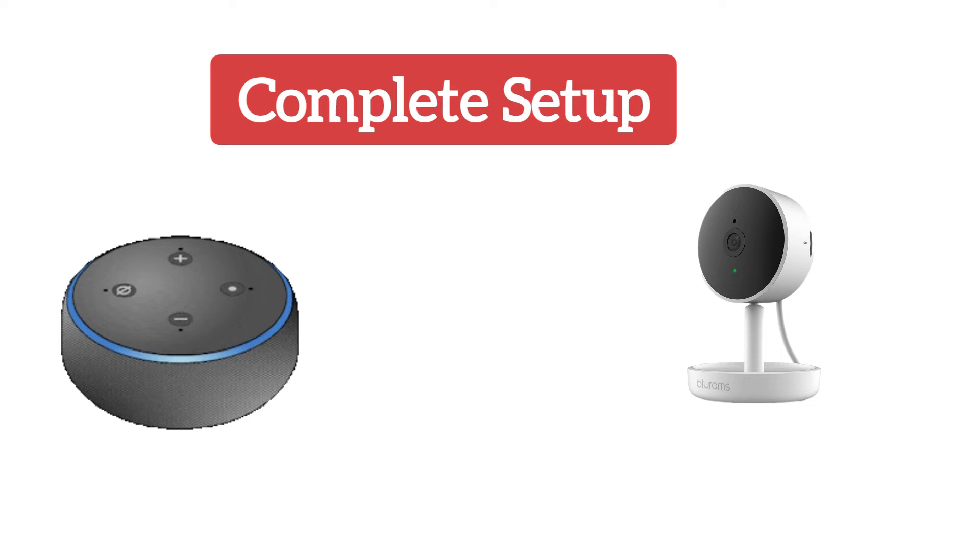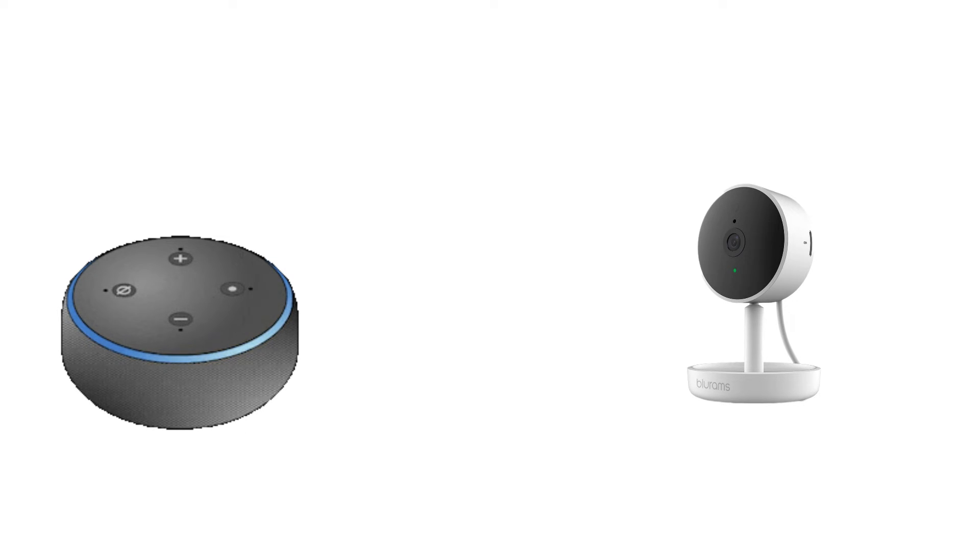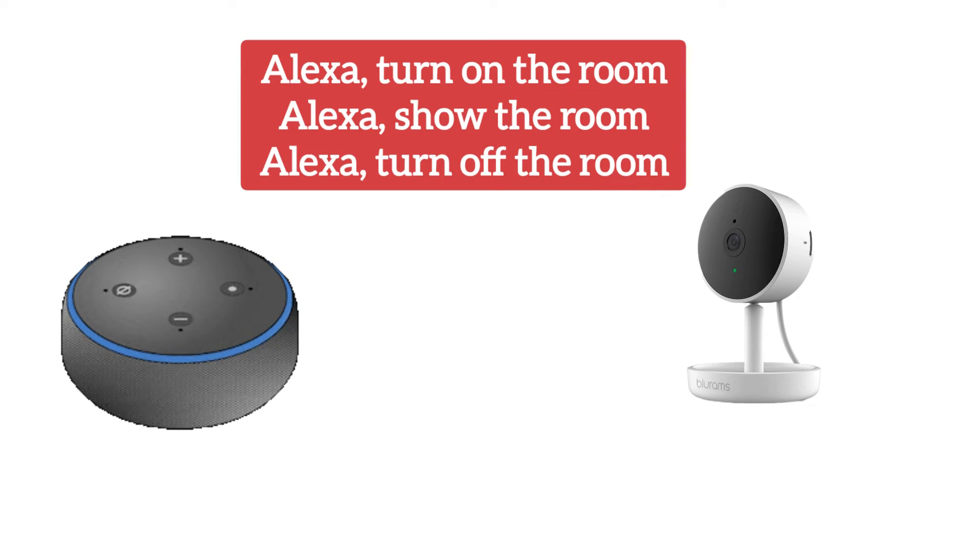After the device is found, just select the device type and the setup of Blue Rams security camera with Amazon Alexa is complete. The commands that you can use on Alexa for your Blue Rams security camera are: 'Turn on the room', 'Show the room', and 'Turn off the room'.